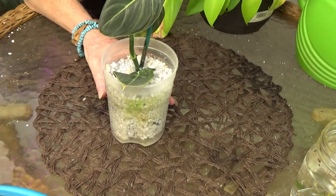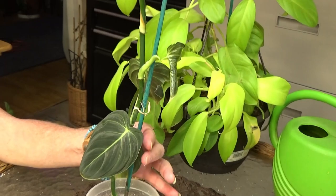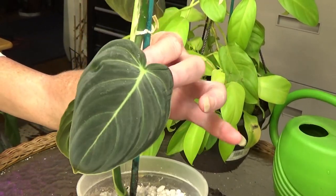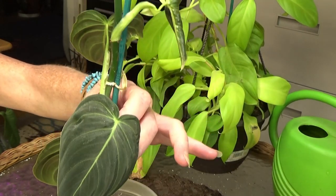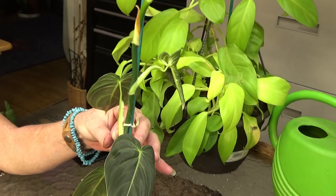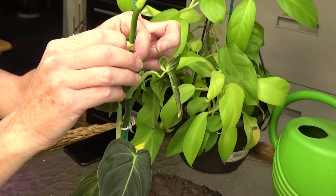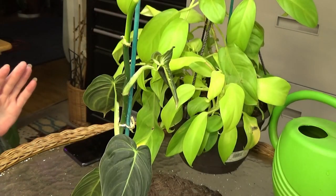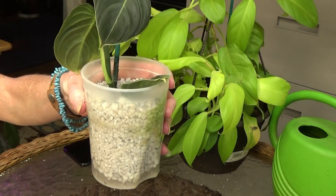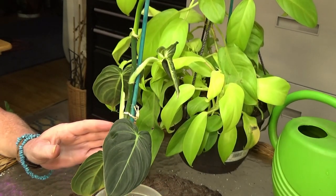This is my Philodendron melanochrysum — she's gorgeous. I cut the top of her off about two, maybe three weeks ago. I wish I would have written it down better — I wrote it on a piece of tape, the tape popped off the container, and I think I vacuumed it up. So I think it's been about three weeks.